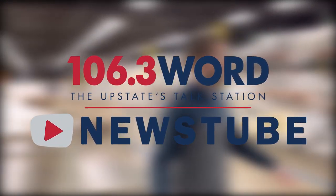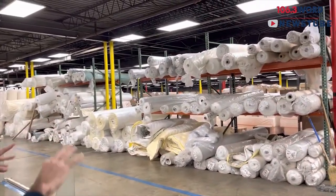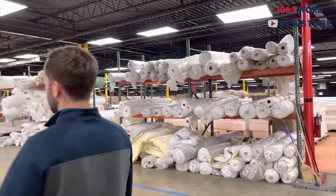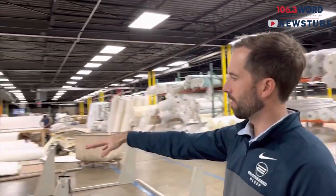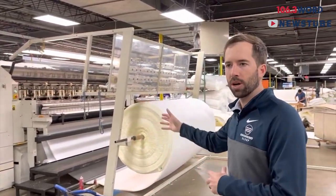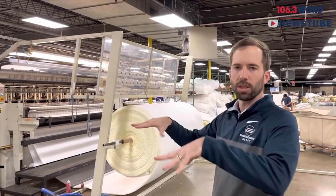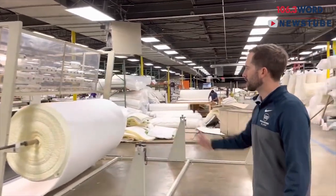This is the beginning process on this side of the factory. We have a lot of materials; it's kind of where we store everything. On this row, the first thing we have here is our quilter. This is where we quilt all the top parts of the mattress — what we call the quilt panel — so the part that you're sleeping on on top of the mattress.